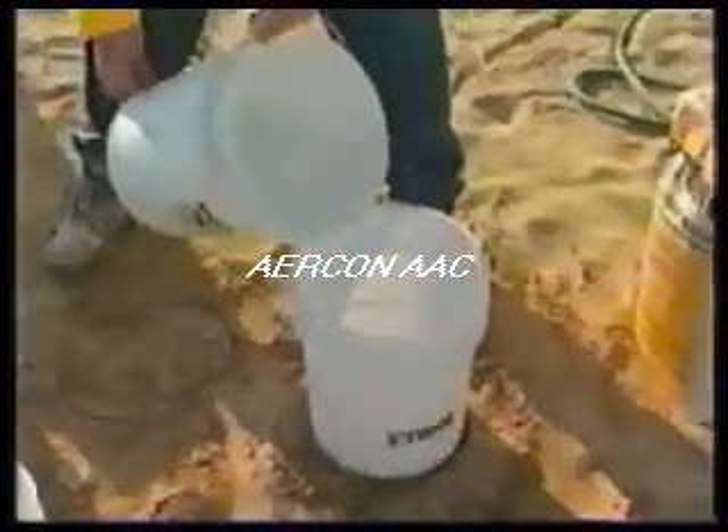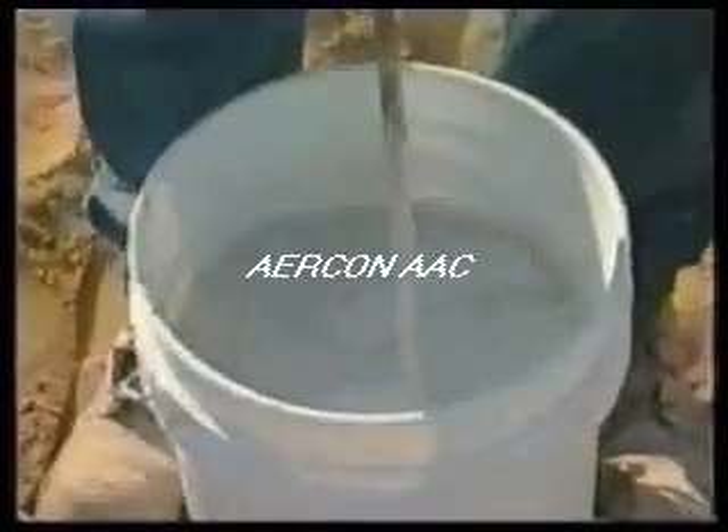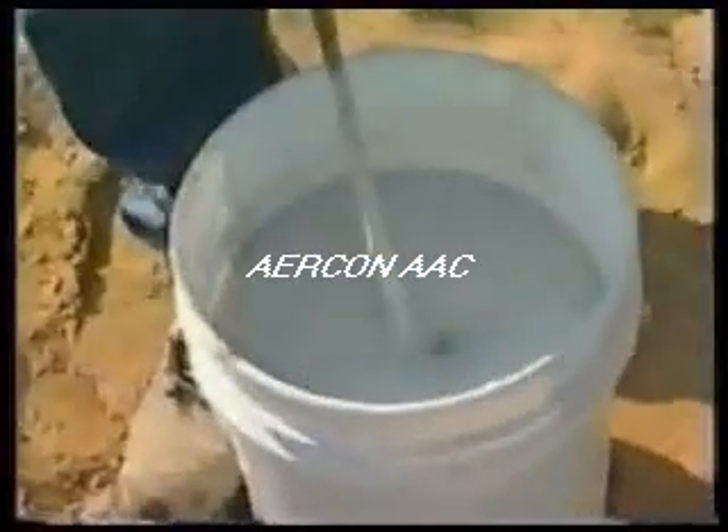One bag of mortar will generally install half a pallet of block. Filling a five-gallon bucket with approximately four inches of water starts the mixing process. Add about three-quarters of the bag of mortar. This will allow room for additional mortar and water to be added to reach the proper consistency. The final consistency should resemble that of drywall mud. Water can be added at this time only. Use a spade handle half-inch drill with a mixing paddle to blend the water and mortar together for five minutes.